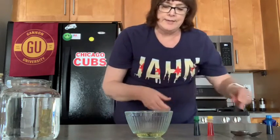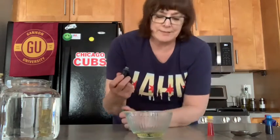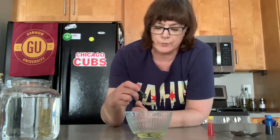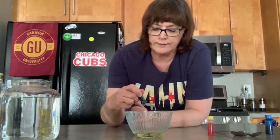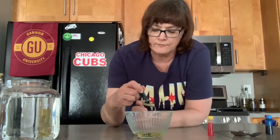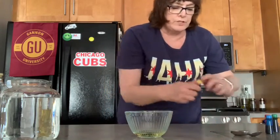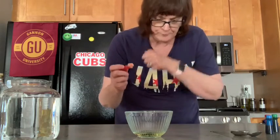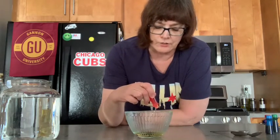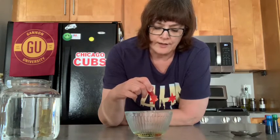Okay, next we're going to try some green — I'm not going to put it on top of the blue, and I'm not going to put it on top of the red. One, two, three, four, five. And the last one we're going to do is yellow, not on top of any of the other colors. One, two, three, four, five.